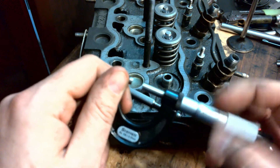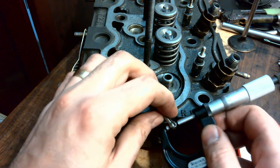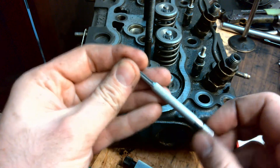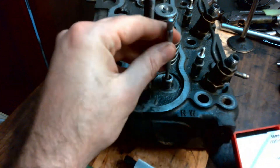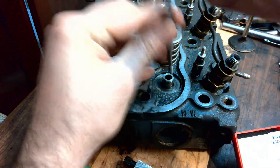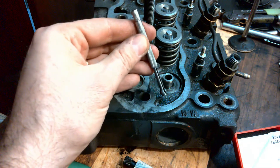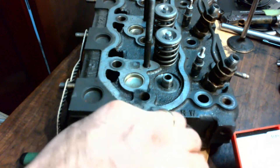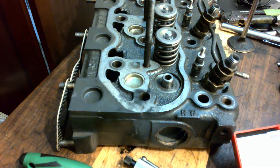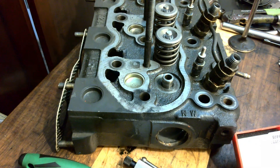Once you have it set, you can take your outside micrometer and take an indirect reading. Then let the gauge compress, put it back in the hole, rotate it 90 degrees, get that slight drag, and take a measurement there. Do it in three spots — that's going to give us an idea of the condition in here. If it's too loose, that valve is going to wear faster and you're going to have oil consumption.